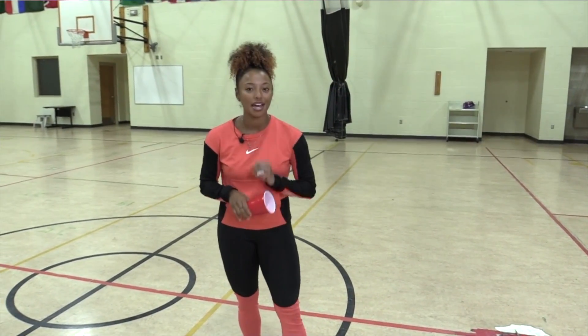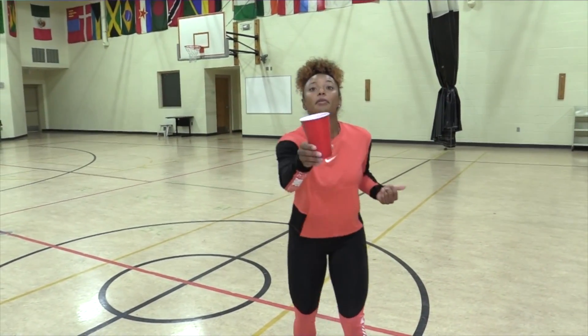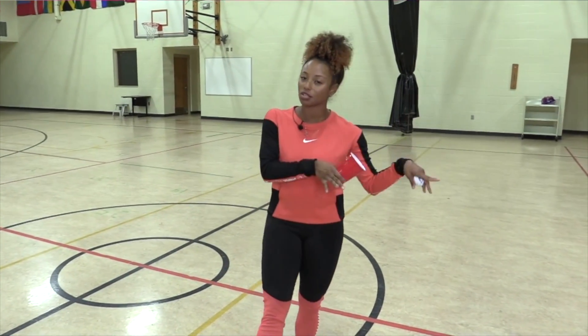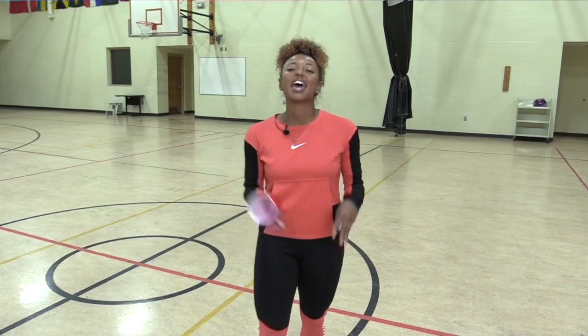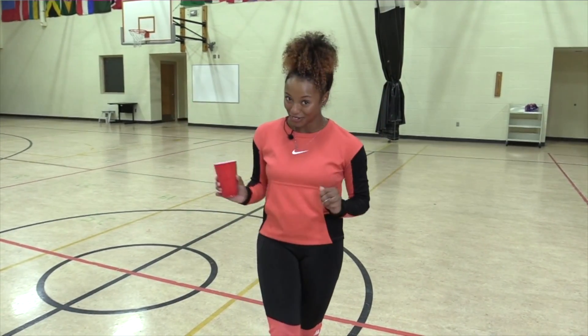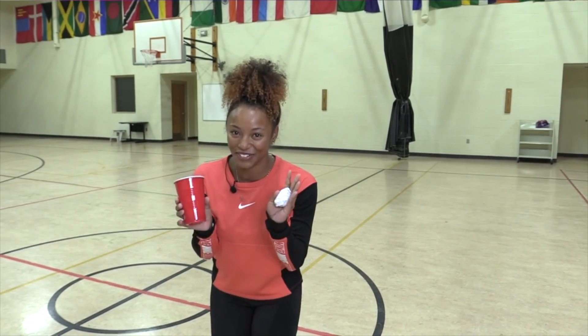Now it's time for round three. Remember, each round will prepare you for the next. If round two was a little complicated and you want to practice more, you can always go back. If round three is a little complicated, you can go back to round two. Everybody is different — you work at your own pace. But have fun doing it and challenge yourself to do better every time. For round three, we are going to need a wall.